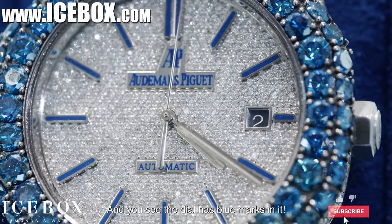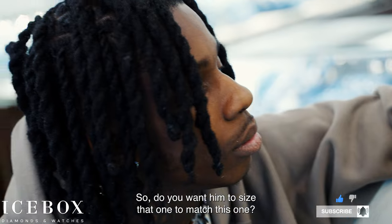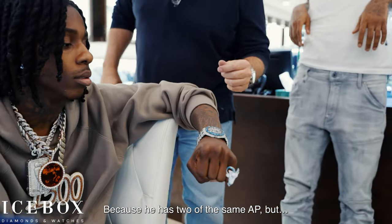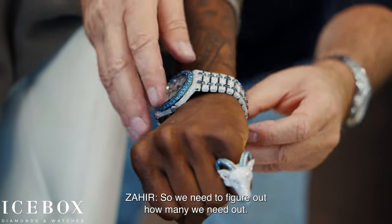Now pop out with two APs on — two APs. This one is one plain dream, one crazy. You see the dial has blue marks in it. Do you want him to size that one to match this one? Because I can send both to the watchmaker. Come look at his wrist — he has two of the same AP but this one needs links out, so we need to figure out how many links we have.